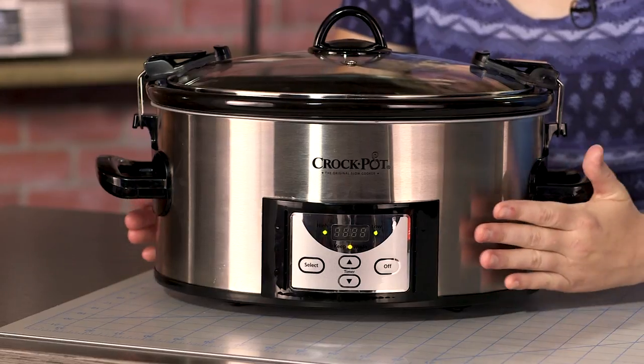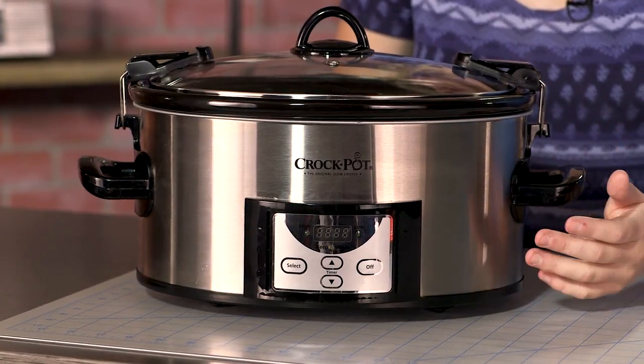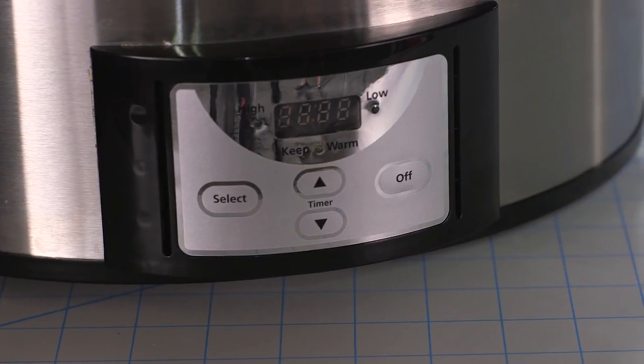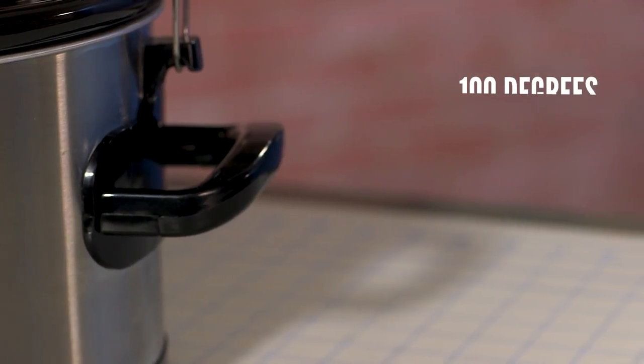On the outside, we measured temps just above the digital display, as well as the side of the unit just below the handles. Above the timer, it measured 100 degrees, while the sides measured 95 degrees. This is much cooler than any other device in our comparison, which means this device's surface is much less likely to burn you.